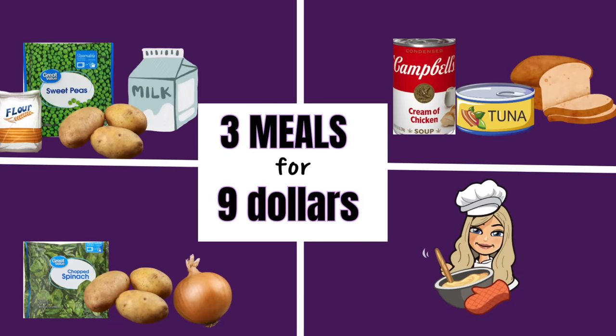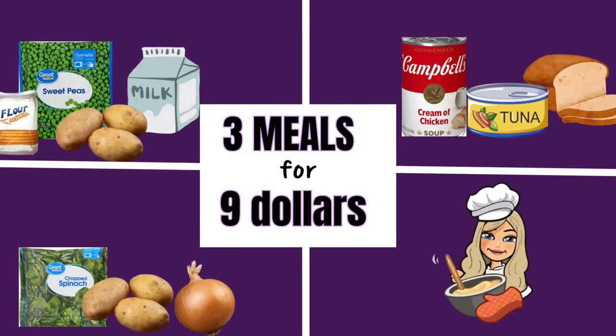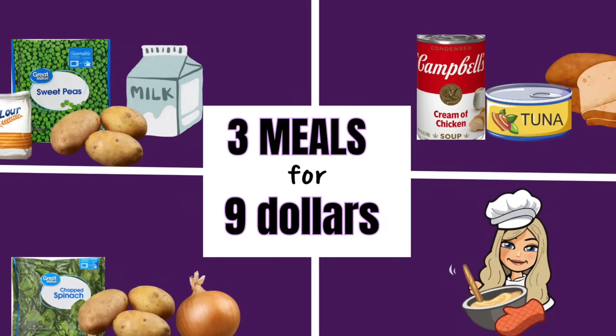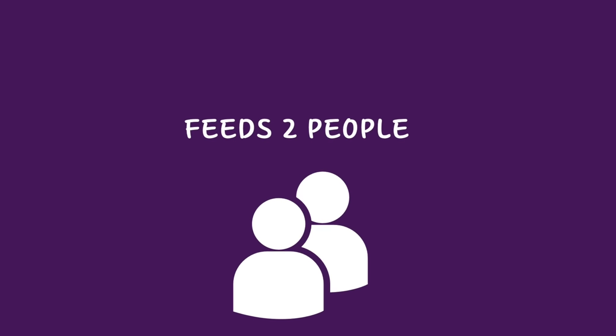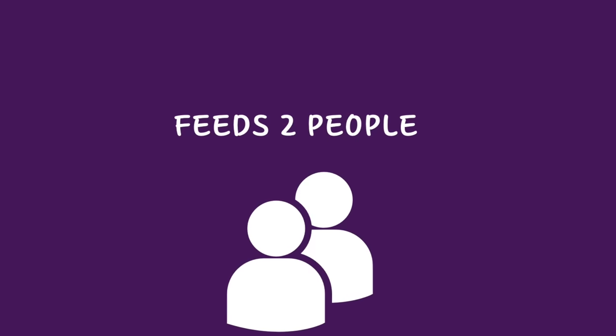Hey friends, welcome back. In today's video I'm making three meals that can probably be made with items you already have in your pantry. Two of these meals are meals my viewers grew up eating and they're perfect for extreme budget cooking. This budget feeds two people, however you can easily scale this up and I've budgeted for a full loaf of bread so you'd have about half a loaf left over.